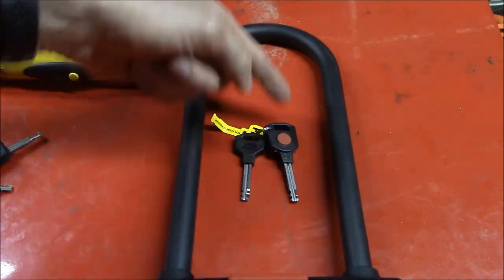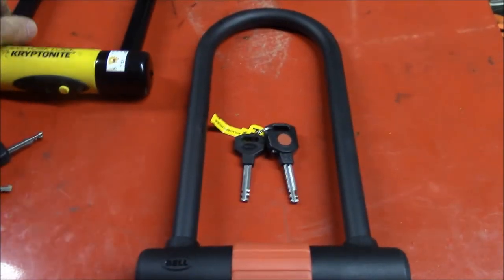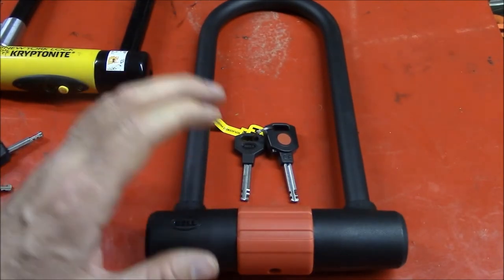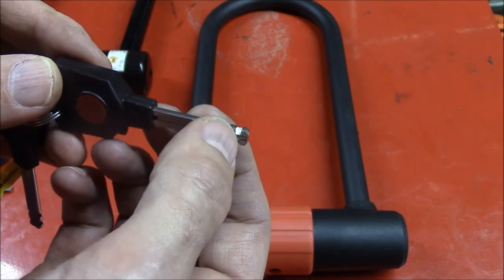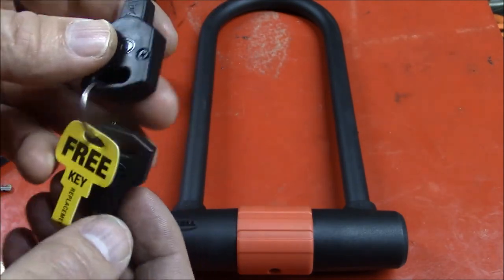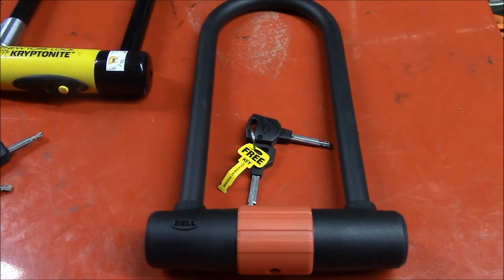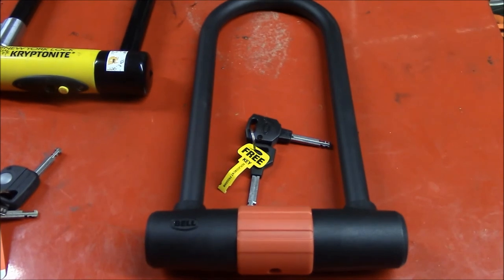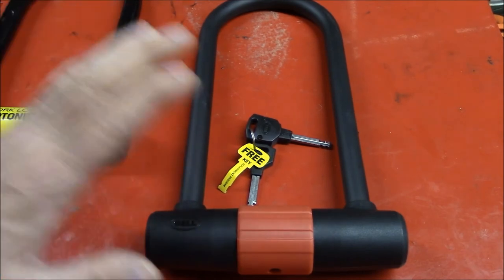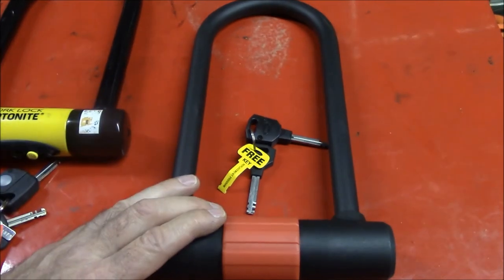I do like the extra length of this U-section. I've had trouble in the past with the Kryptonite lock's short distance — I wasn't able to use the lock how I wanted, so that extra length is nice. The disc detainer key means you don't have to worry about it being picked. I like that they give you a free key replacement because I don't know of any locksmiths in the United States who can cut disc detainer keys. I also like the LED light, which actually works on this one. I don't love using U-locks because they're so heavy and hard to carry around, but I would use this on a department store bike with no problem. That is the Bell Catalyst 750 — thanks for watching.